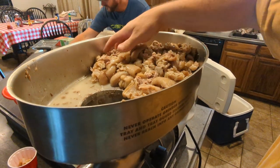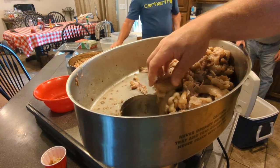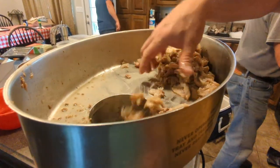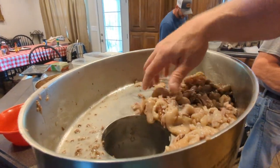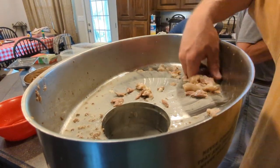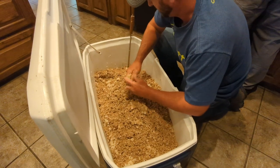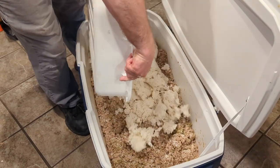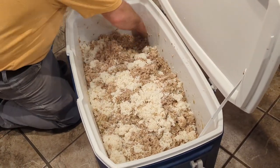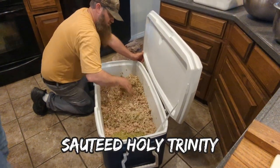We've got about 30 deboned pig feet right there. What advice can you give when cooking these, Bradley? A lot of work. On the pig feet, you just have to cook them down until they come off the bone. Oh my God — getting the vegetables mixed in there.